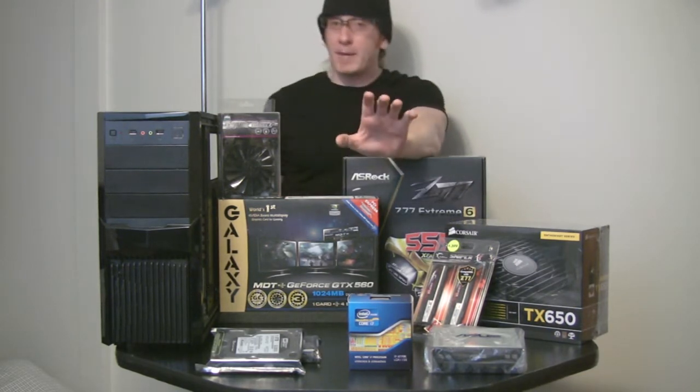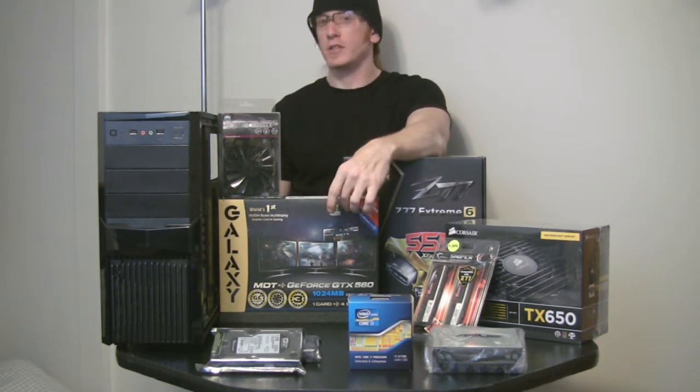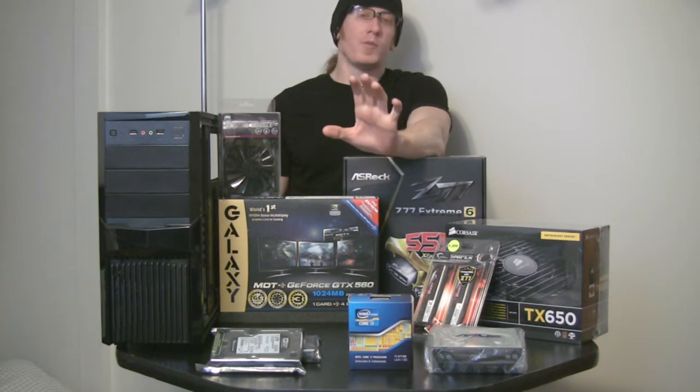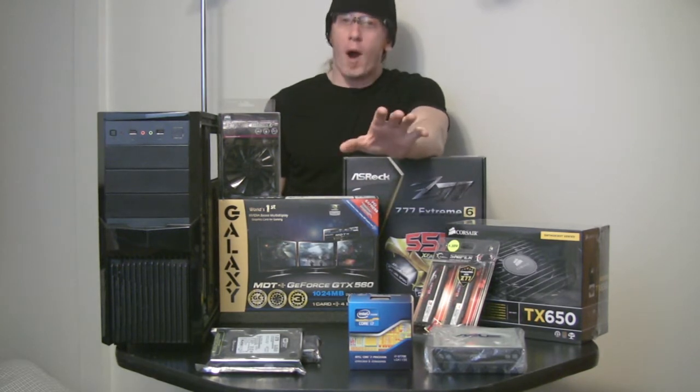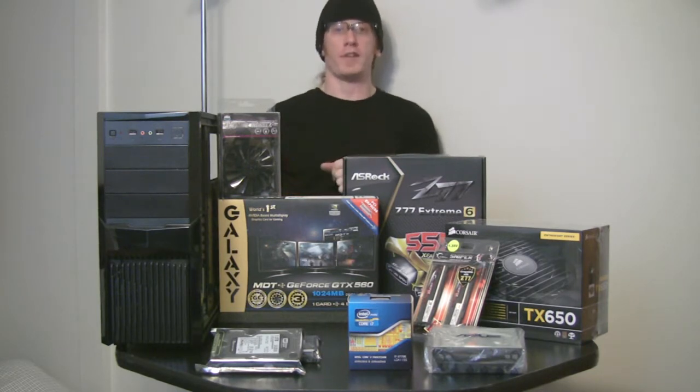Before all you gamers out there start flaming me for my graphics card choice, just keep in mind that we do have slightly different requirements in that department, and the GTX 560 should suit me nicely.